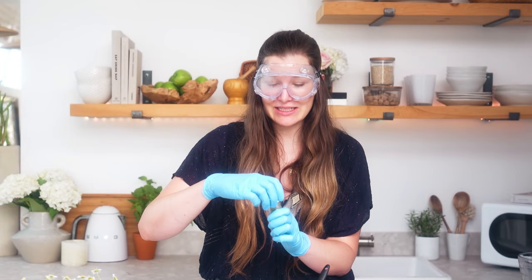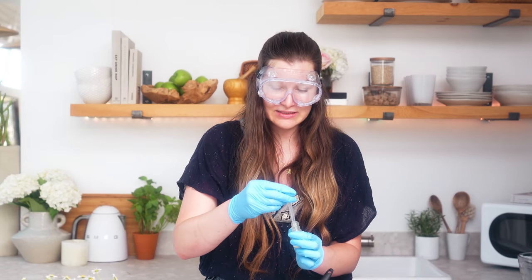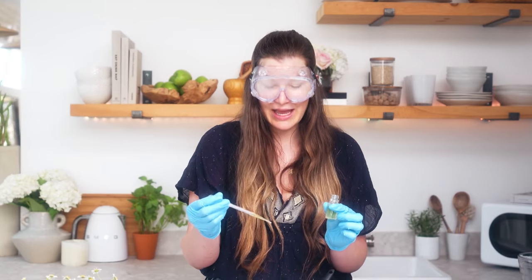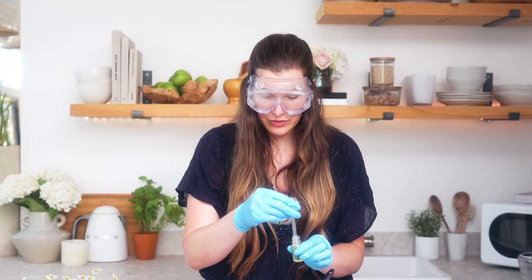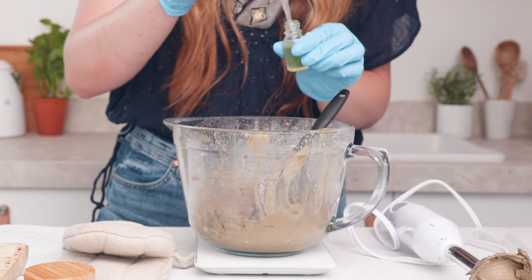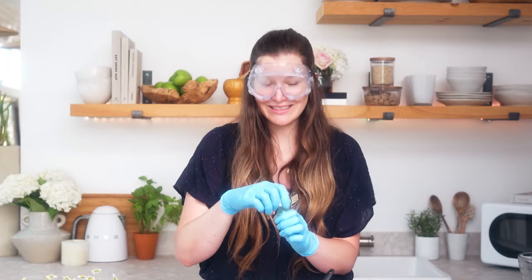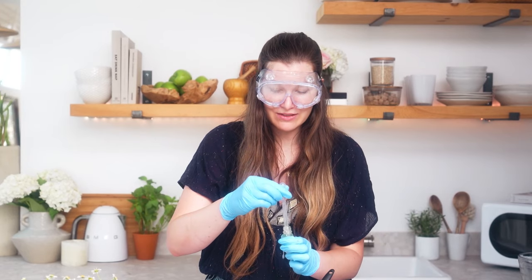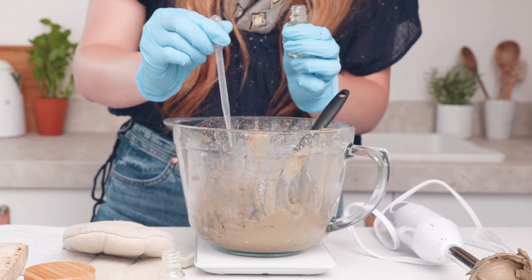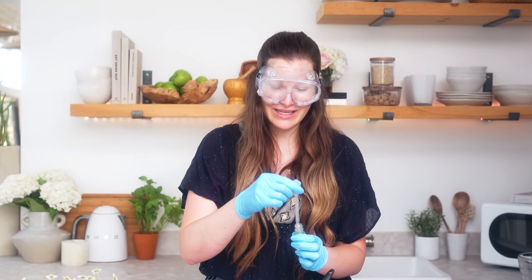The preservative that we're going to be using today is called GeoGuard, and this is an EcoCert approved preservative that is stable at a broad range of pH levels and it's also suitable for both room temperature and heated formulations. I'm going to be adding 3ml of the GeoGuard today — you can use a pipette dropper for smaller amounts of liquids. Last but not least, let's make it smell incredible. I'm going to be using 3ml of neroli nectar and peach musk fragrance. I really love the juxtaposition of this kind of fresh orange blossomy fragrance with a Dead Sea mask.